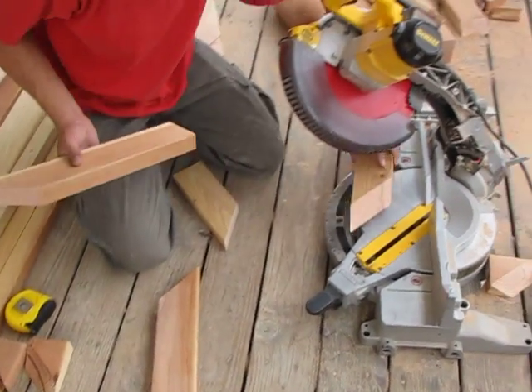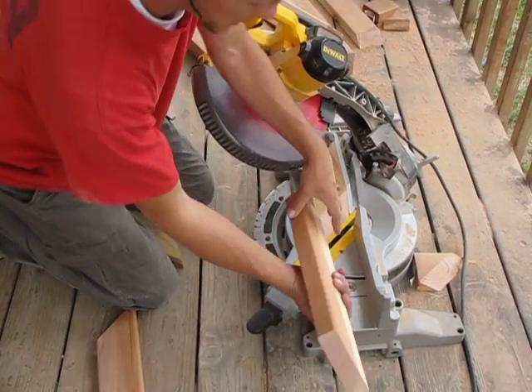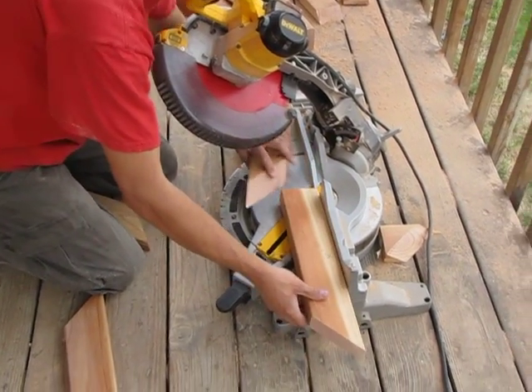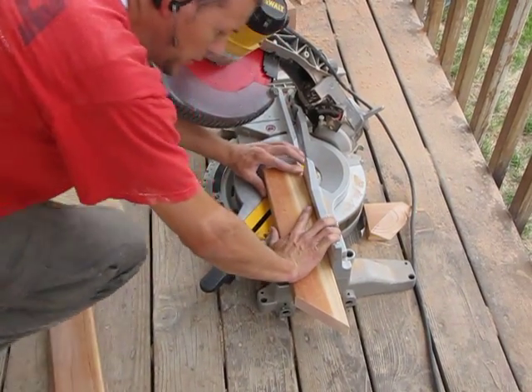So we cut this from the left side of the fence. To match up the opposing side we will need to cut in from the right side of the fence. Again, if you are not comfortable with this you do not have to do this.